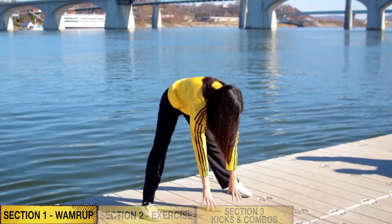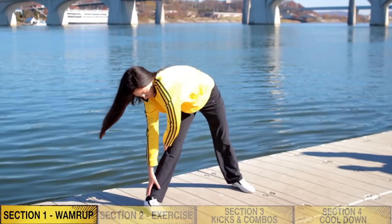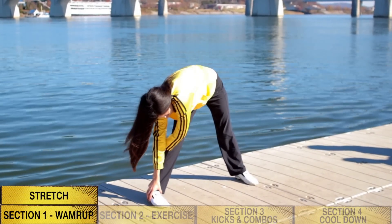First thing you want to always start off with is stretching. It is very important to get a good stretch before doing any type of training.